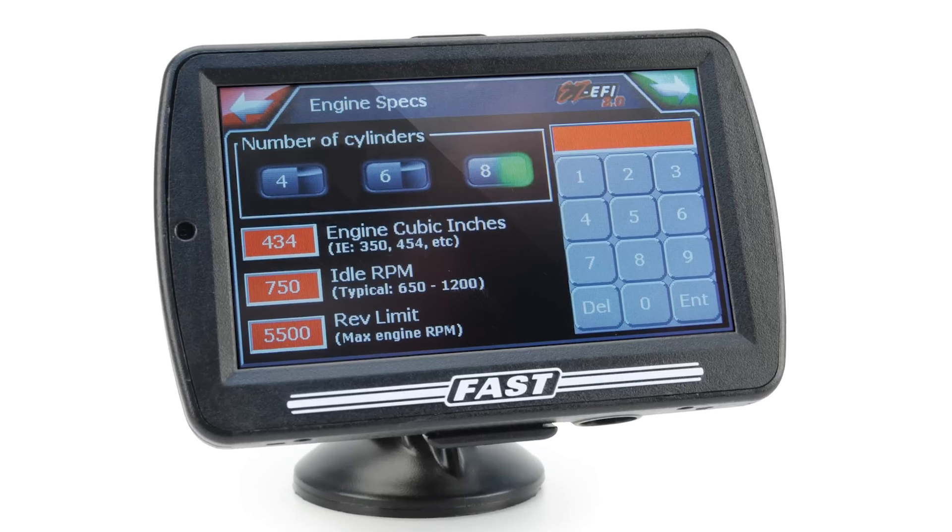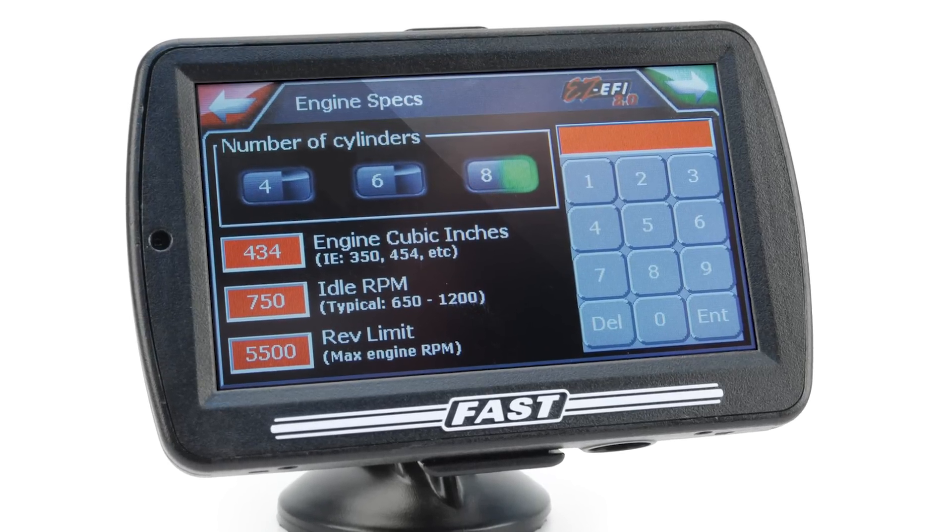We're gonna need a whole other box just to fit that name — the FastEasy EFI 2.0 self-tuning fuel injection system. This is the newest generation in the FastEasy EFI lineup and it includes more features than ever before, so let's check it out.